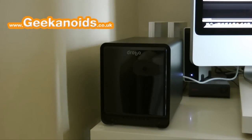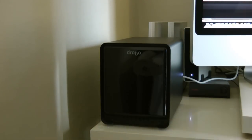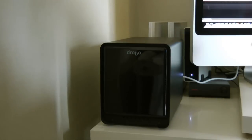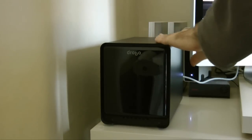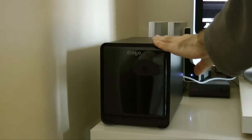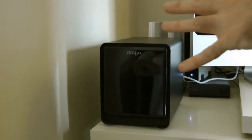Hi everyone, this is Dave from Geekanoid and this is my review of the Drobo S. I'm showing it in a different situation this time — instead of my normal presentation table, it's in situ on the desk next to my iMac. The Drobo S is a backup storage device, but it's a very special backup device, and I want to describe what is almost a genius design — it's really, really smart.